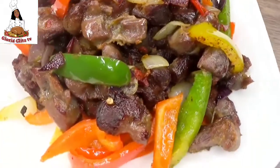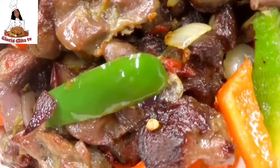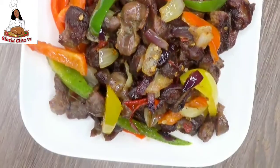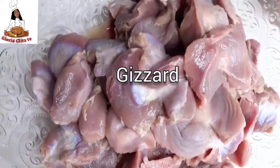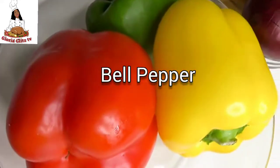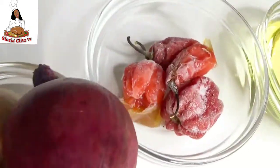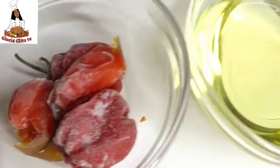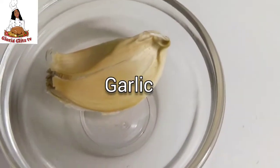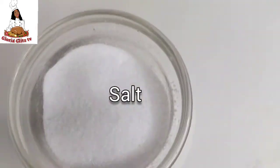Without wasting your time, let's get into the video. I'm going to be using about 1 kilo of gizzard, bell pepper, onion, scotch bonnet, vegetable oil, bay leaves, garlic, thyme, seasoning and salt.